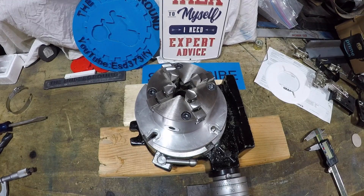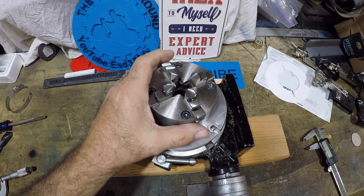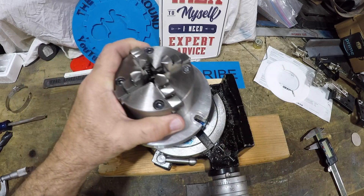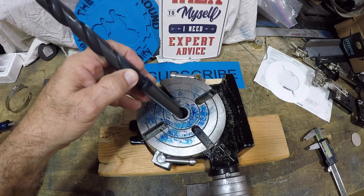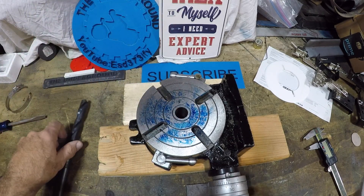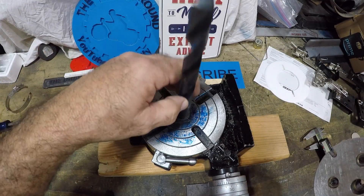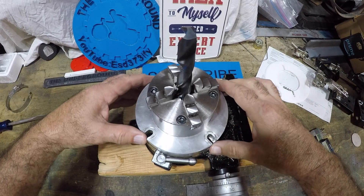Welcome back to the shop. Today we're going to make a tool to align my rotary table with the chuck. The rotary table has a number two morse taper, and there's a hole in here, so the alignment tool is going to look similar to this - we'll put it in like that, bolt it down, and then remove the alignment tool.